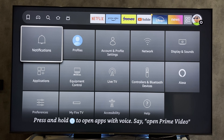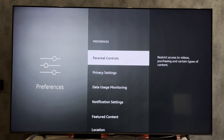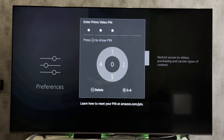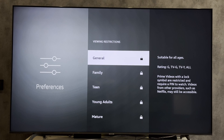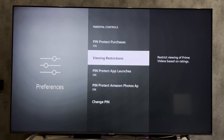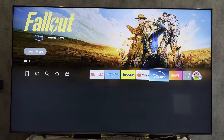If you want no one to be able to use your Fire Stick, open the settings, preferences, parental controls, viewing restrictions, set the same way. Now for each action you will need to enter a pin.